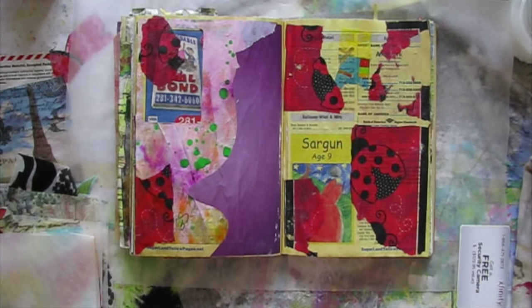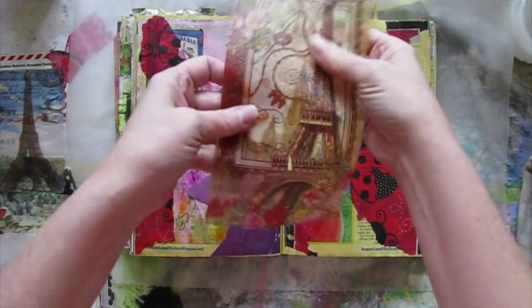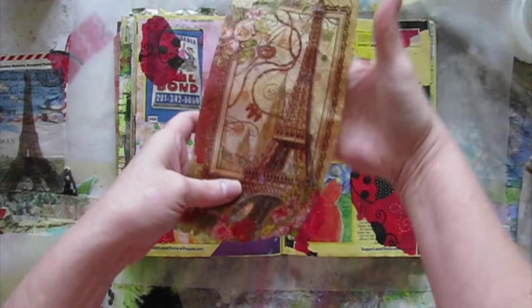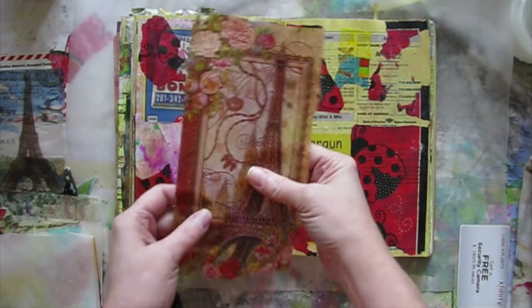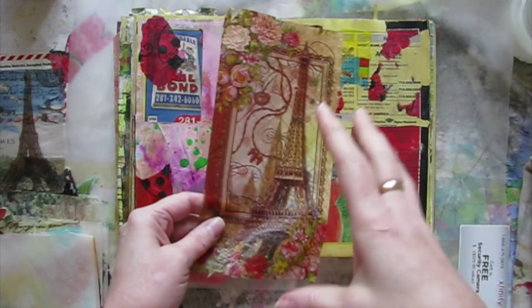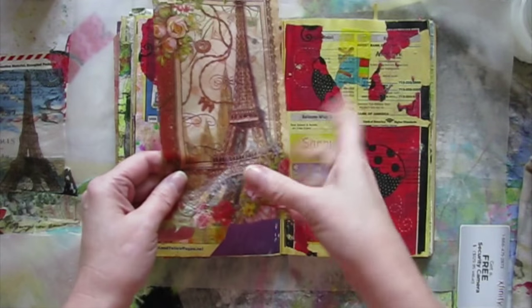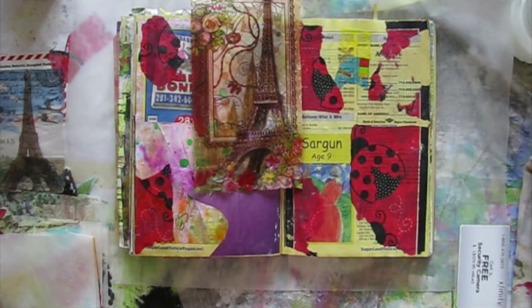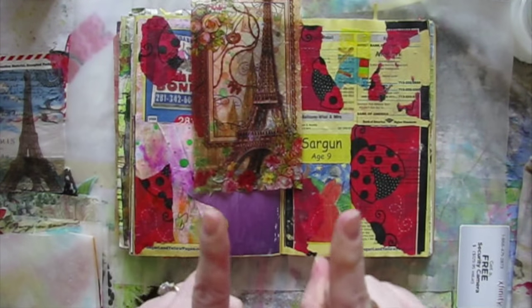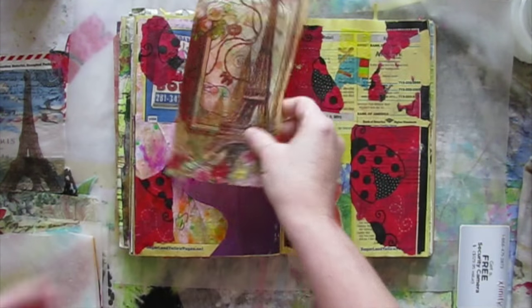Y'all aren't going to be happy, because I'm not happy. In my excitement over this technique that produces these amazing transparent decals, I neglected to actually test the usability of these decals. And there's a little problem — actually, it's kind of a big problem.